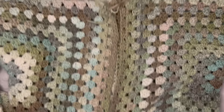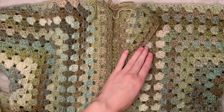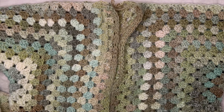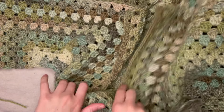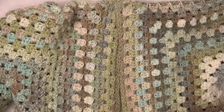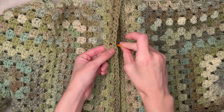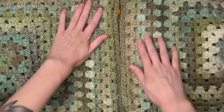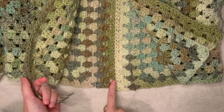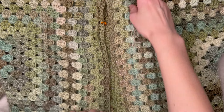Now we're going to attach the front panels. Before doing that, try the pullover on and determine where you want the collar to begin — I decided on about five clusters down. Mark that spot with a stitch marker. Join the front sides the same way as the back — sewing through back loops only — and stop and tie off at the stitch marker to leave the collar opening.